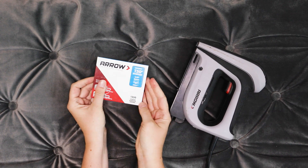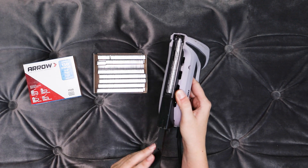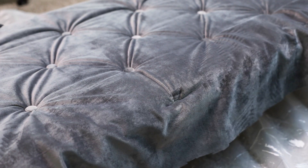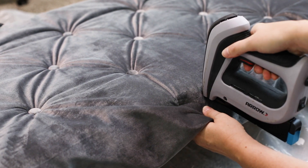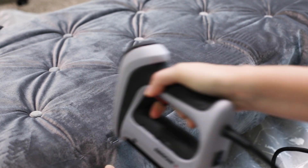Once all of the tufting is complete, load an Arrow electric staple gun with quarter inch staples and begin stapling the fabric down around the edges. Make sure the fabric stays smooth as you go and don't be afraid to pull staples out and try again if there are any areas that get bunched up.